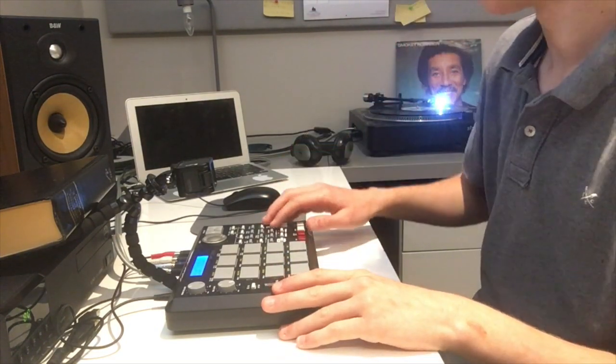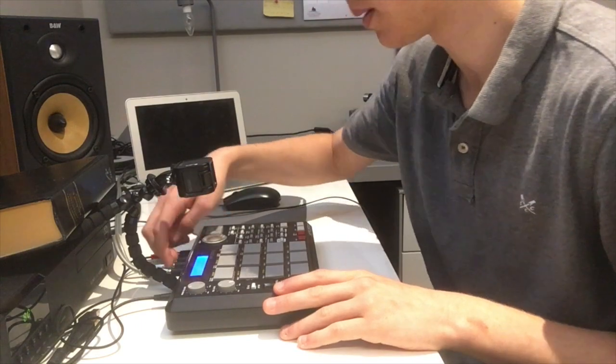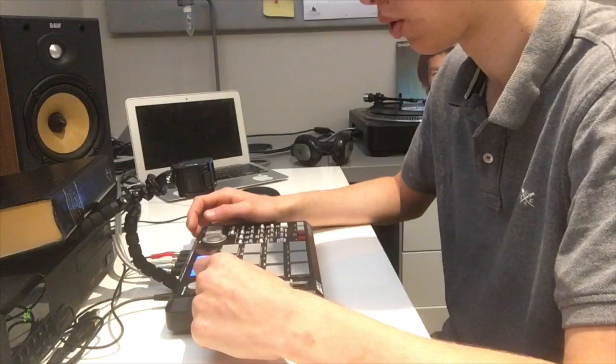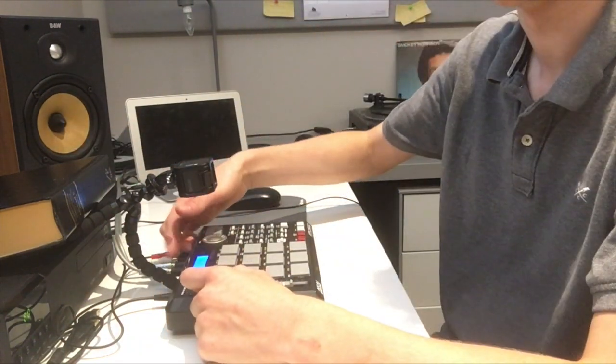First of all you're going to want the cable coming in from your record player into the two inputs — left and right — on the back of your MPC. These pads double up as mode buttons, so we're going to go mode and then record. You've got the main volume and also the record gain, which is like your gain on any interface or microphone. Press the button that says mic or line.